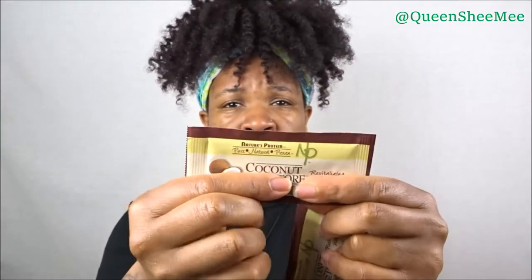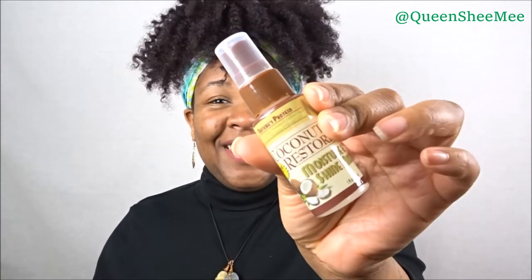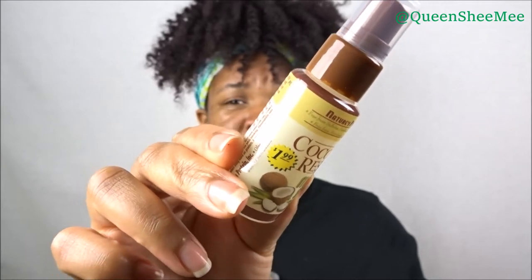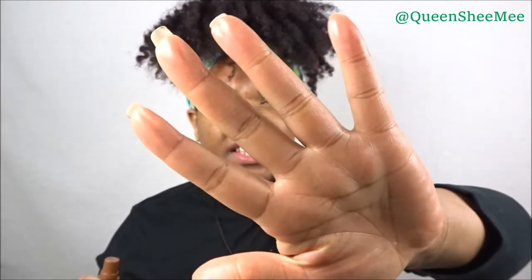The coconut oil in here is soft, not solid. Moving on, the next item is the Moisture and Shine Mist — it's so cute and tiny, and these are $1.99 so it actually has the price on them. It smells good — it has a soft scent. Oh yeah, I can see that just instantly — I like that. It's not greasy at all and it does give a nice light mist of shine and moisture.